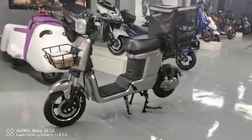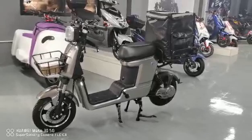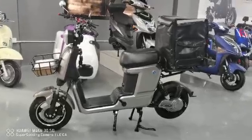It's very nice because on the rear side there is a big box. Of course, if you don't need the box, we can also remove it.